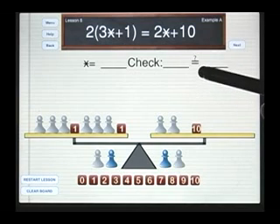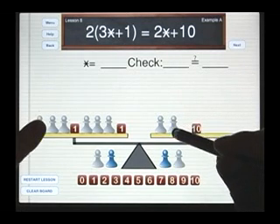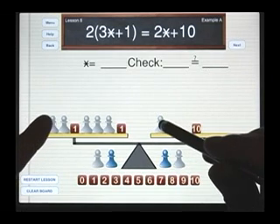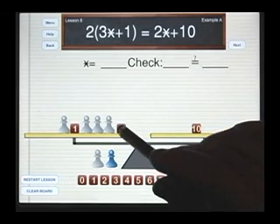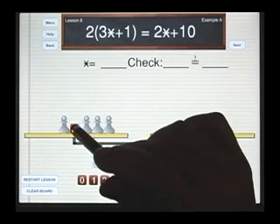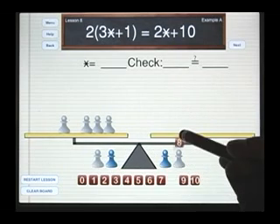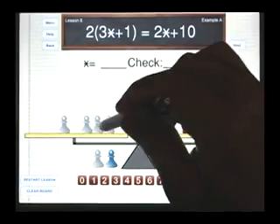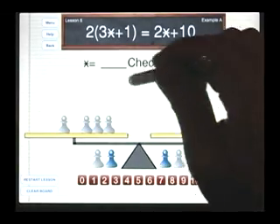From here, we could solve just the way we've been doing all along. We could take away a white pawn from each side, and we could do that again. Now we could take away a one value and another one value. Let's take away a two from the left side, a two from the 10 — so this becomes an eight. If four white pawns are worth eight, that means each white pawn or star is worth two.